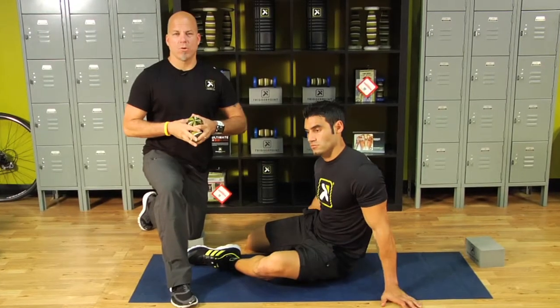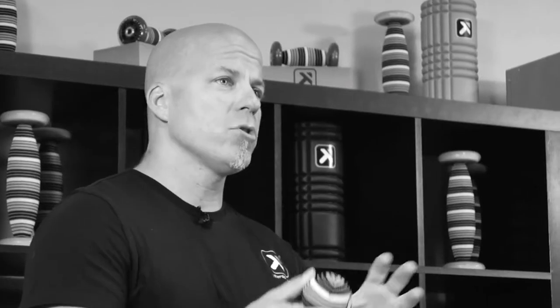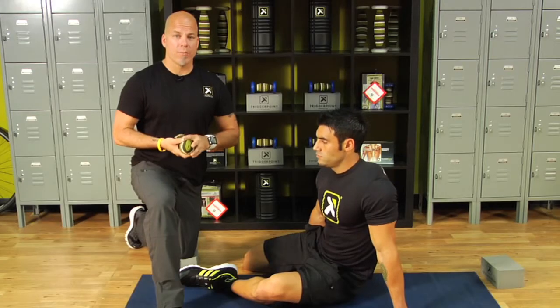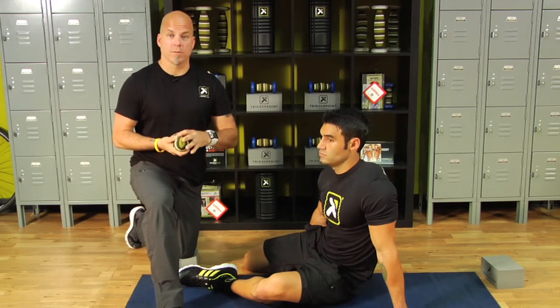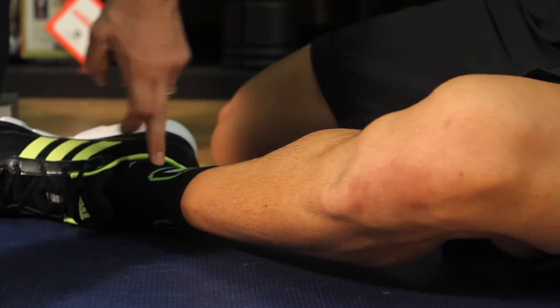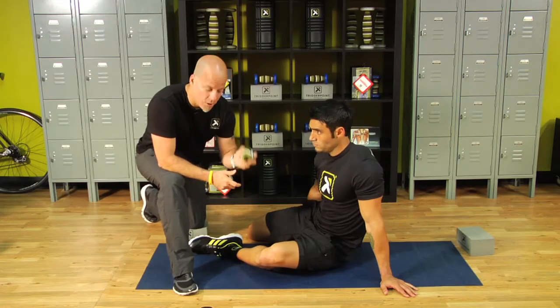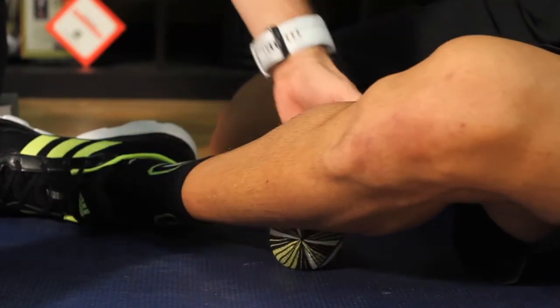Now we're going to work through the gastro-soleus region with our double ball manipulation. First, I want you to identify where the landmarks are, and second, identify with the programming. The programming here is 2-2 for four rounds. We're going to identify in between the ankle and the knee, and position the first ball right in between those two landmarks.